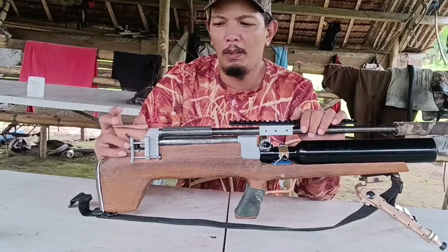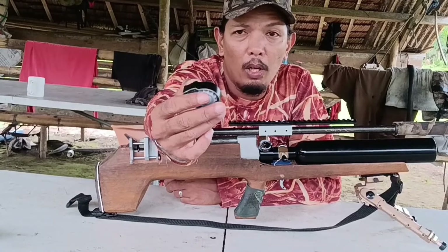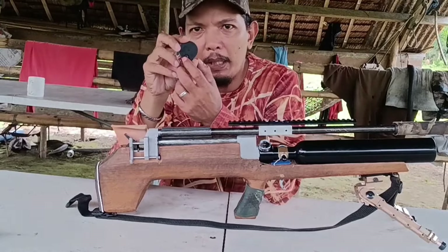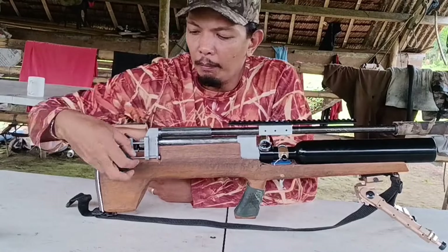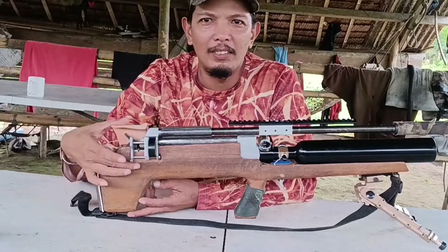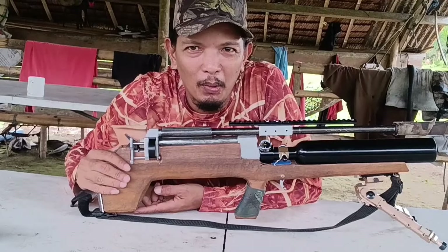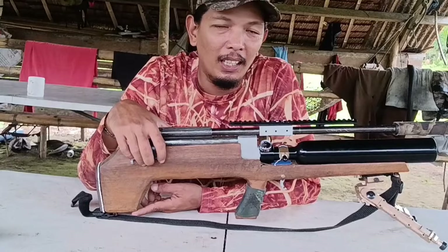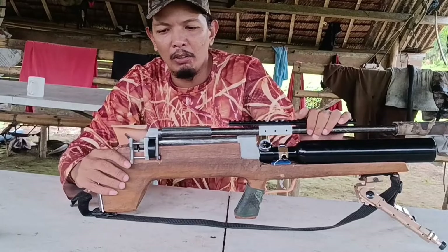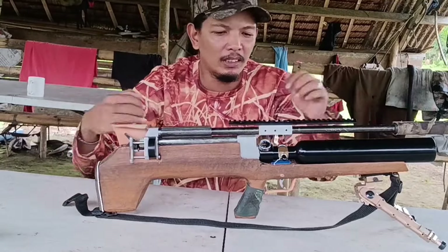Yung magazine natin dito is 14 rounds. Galing sa Umarex ito na nakuha ko. Medyo masikip ito nung una dito, so binawasan ko ng kaunti-kaunti lang yung plastic sa parang lock sa likod para lumiretso na siya. Napakaswabe na niya ngayon. Hindi ko lang napalitan yung o-ring dito sa ating swing kasi wala akong o-ring na 10mm by 2mm. Kaya may backfire siya ng kaunti kasi punit na yung o-ring. So iti-test natin ito ngayon.